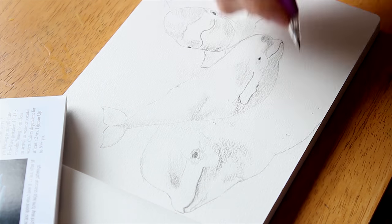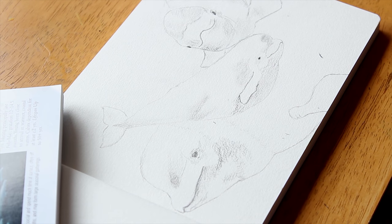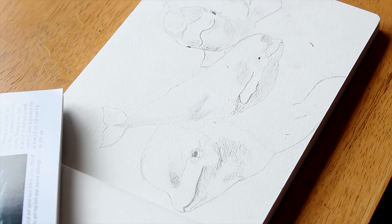I had to get the book out here to create the flipper, and it just ended up looking like a chicken drumstick at first.